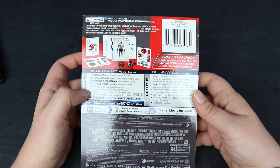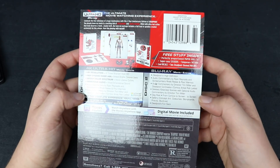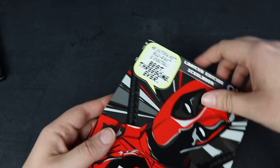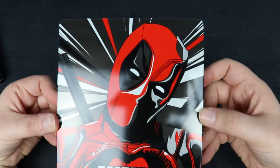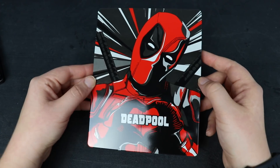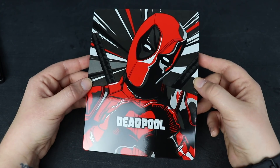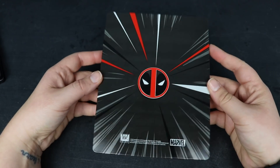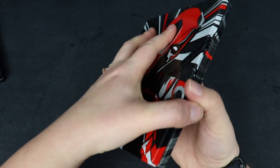The 4K Ultra HD disc has the movie and it does have some extras on it. Most of the bonus features, however, are going to be on the regular Blu-ray disc. Here is the steelbook without the J card on it — I actually really like the artwork on this steelbook. I'm glad that I didn't end up double dipping on the other 4K steelbook. Here is the spine one more time, and the back just has Deadpool's logo on it, which is really cool.